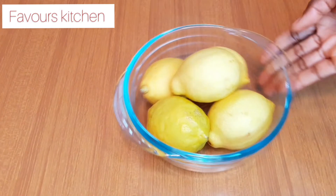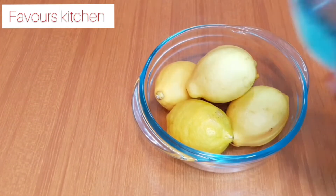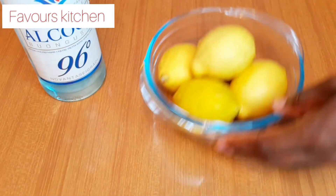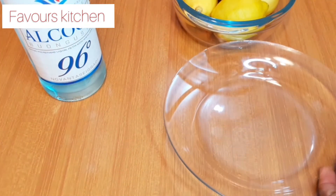So without wasting much of your time, let's dive into it. This is the lemon I'm using — I'm using five. And this is the alcohol I'm using. This alcohol is specially made for limoncello; if you want to make limoncello this is what you need. You can use London Dry Gin — that's the best for limoncello.